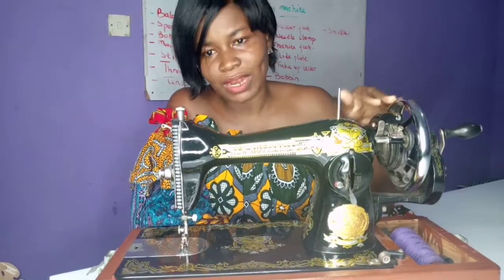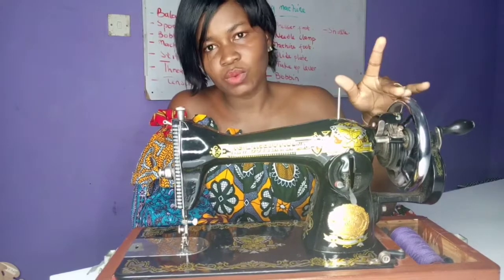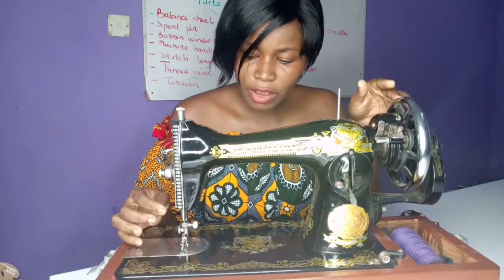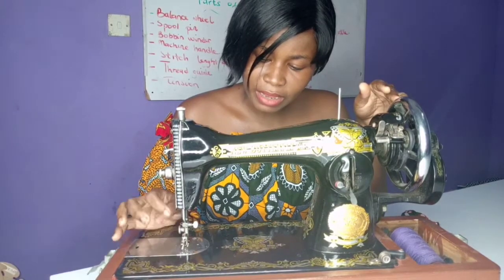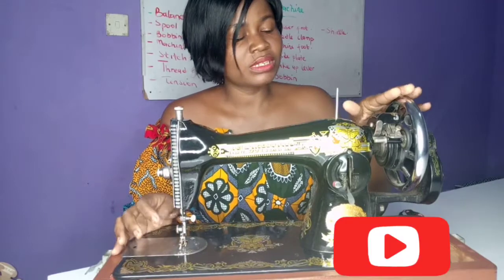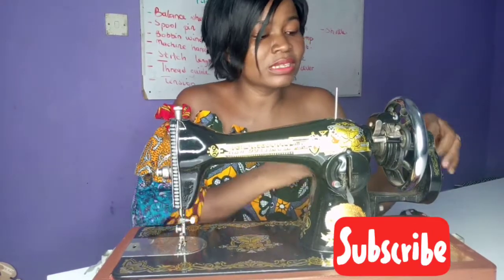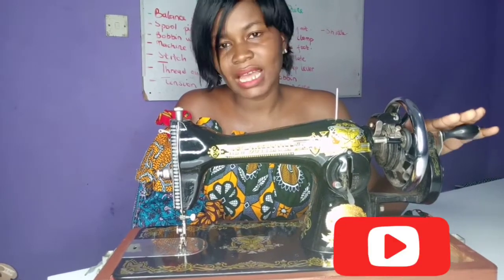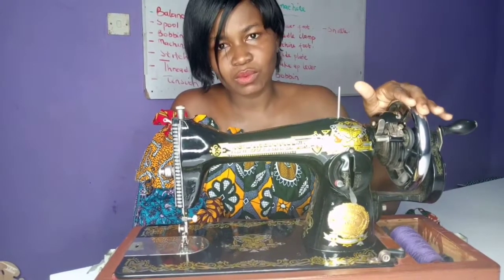From here, we call this one the balance wheel. The balance wheel helps to insert the needle inside a small hole over here. And you can also use this part which is the machine handle. So this part is the machine handle, and this is the balance wheel.